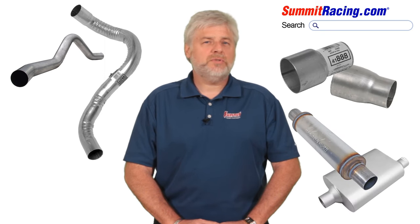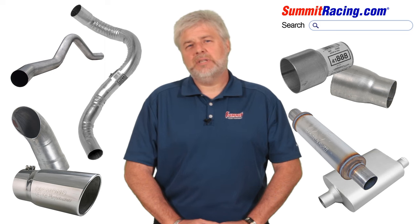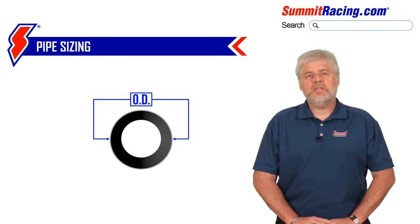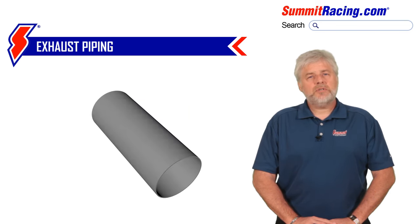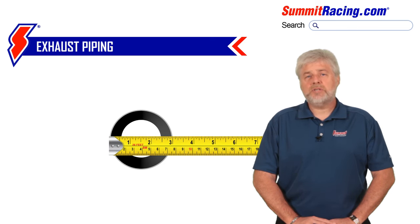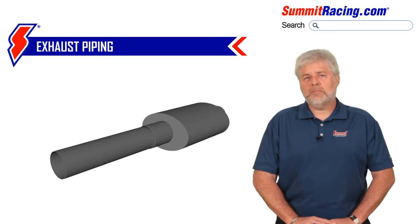Piping, mufflers, reducers, and tips are going to be sized differently from one another to ensure compatibility and fitment. Let's talk about piping. Most piping is going to be measured in OD dimensions — outside diameter. So when you purchase a 3-inch exhaust pipe and run a tape measure across the pipe opening, it will measure 3 inches across. The pipe is designed to slip inside another component, most commonly a muffler.